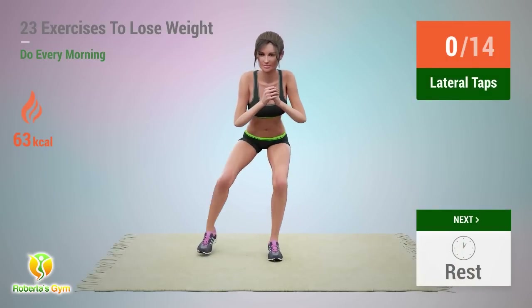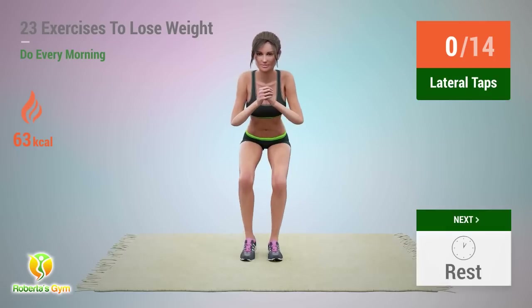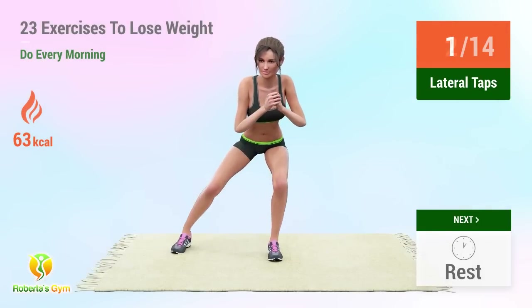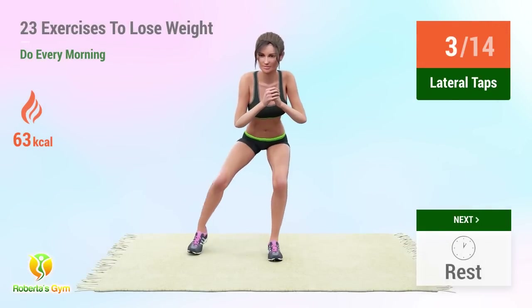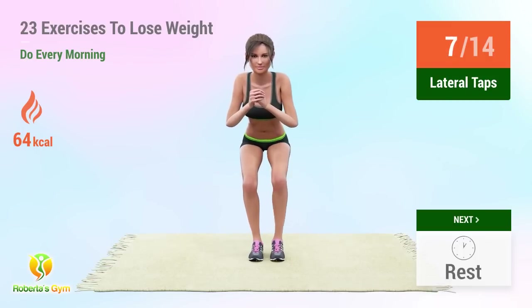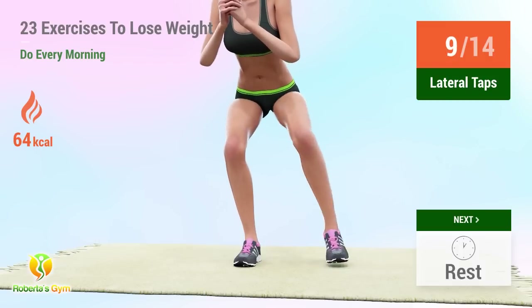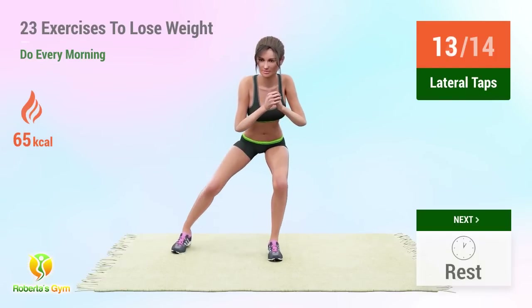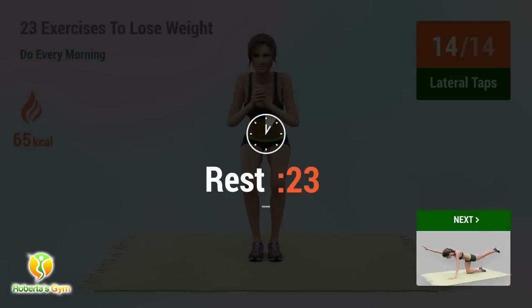1, 2, 3, 4, 5, 6, 7, 8, 9, 10, 11, 12, 13, 14. Rest time. Up next: lateral taps. 1, 2, 3, 4, 5, 6, 7, 8, 9, 10, 11, 12, 13, 14. Rest time.